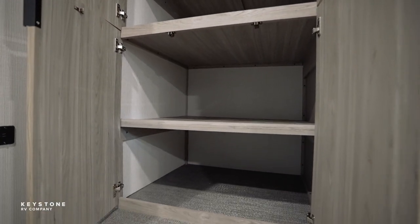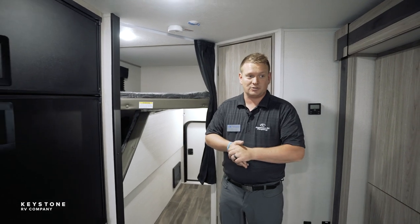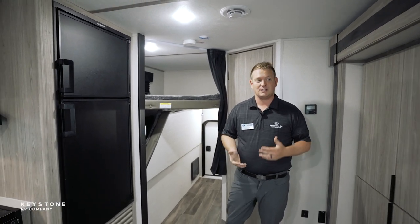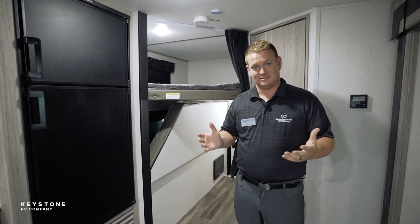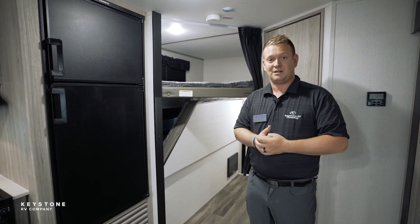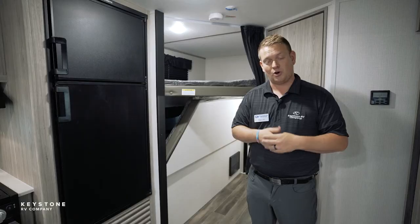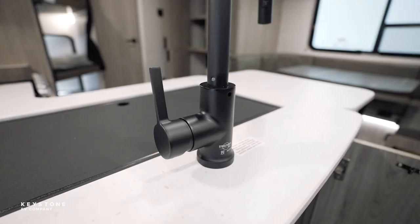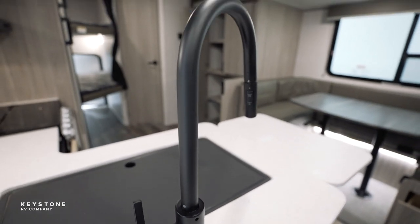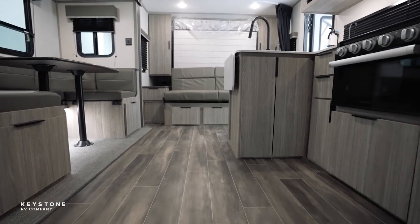Along with storage, we're also talking about some major features like 110s and USBs throughout, the windows, the black privacy shades. We're talking about the blade AC system, the Keystone Key TV system, the Wi-Fi prep, the satellite prep — all things that come standard in this Keystone Passport. All 19 of our floor plans have those features. Storage will be our biggest feature this year. But don't forget, our brand is lightweight, low cost, and everything you see is a standard feature here.